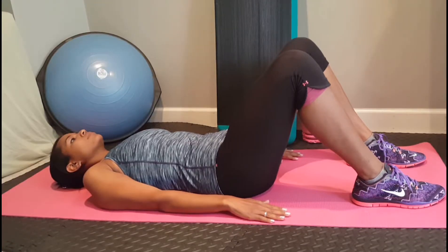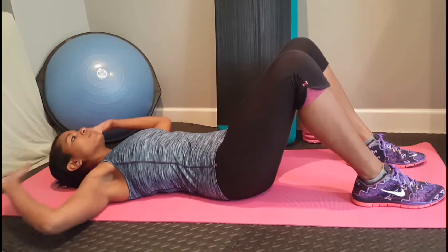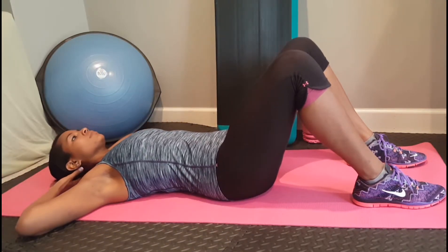Start by laying on your back, knees bent, feet and lower back flat on the floor. Place your hands behind your head for support.